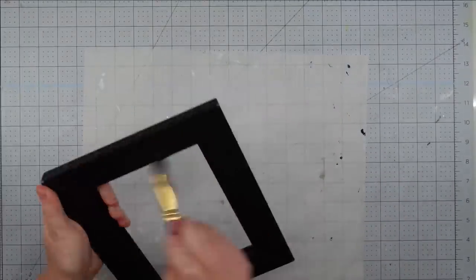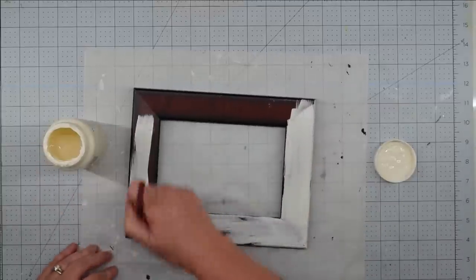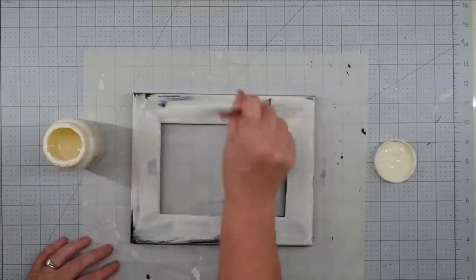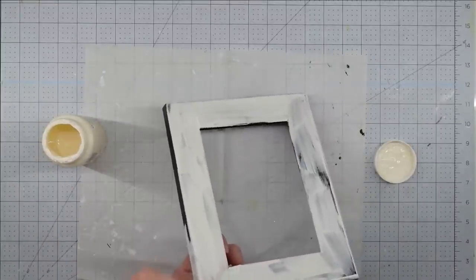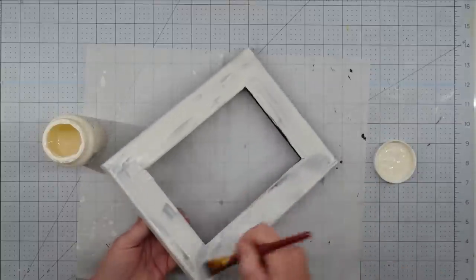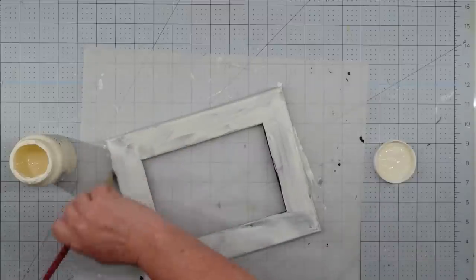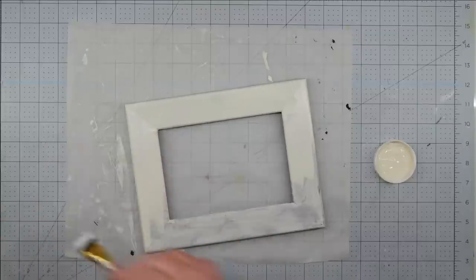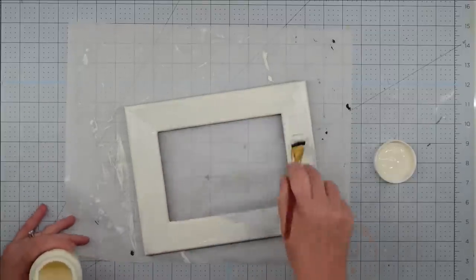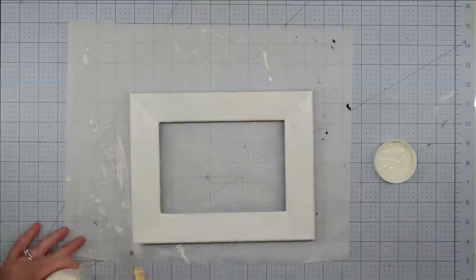The first thing I'm going to do is paint my frame. I removed the backing, took out the glass, and threw it away because we don't need it. Then I start painting — this frame is not wood, and it took about three coats of paint before it stopped looking streaky. I'd put a coat on, let it dry, then do another coat. I could have roughed it up and it would have stuck better, but I liked the coloring and was afraid sanding would mess that up since I want it to show through when I distress it.